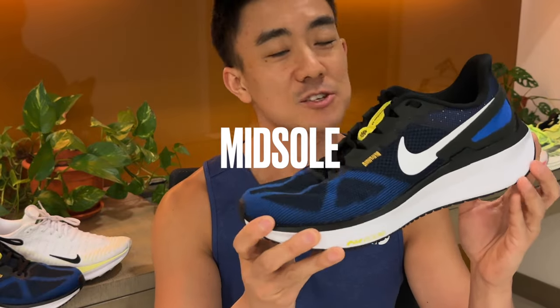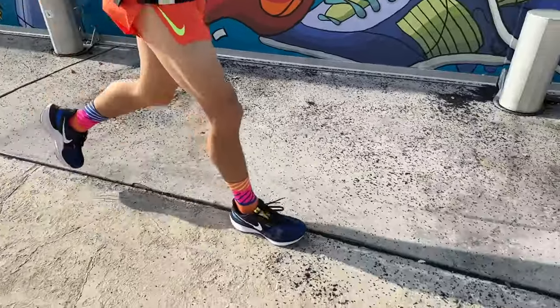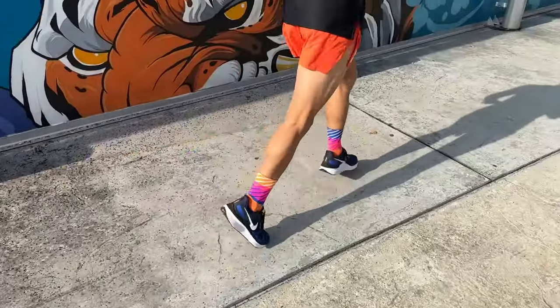After testing the Structure 25, I can conclude that it is currently the most supportive Nike trainer in the lineup. I'm a mild overpronator with flat feet so I find it very stable, but what I don't like about it is that it has a very prominent arch sensation, so this shoe is more suited to runners with high arches than flat feet.